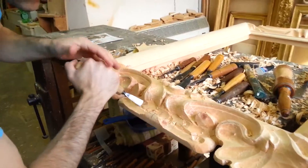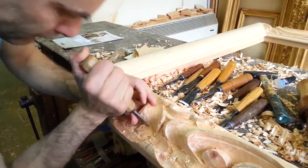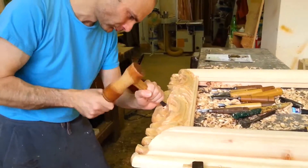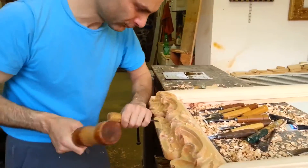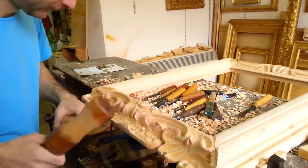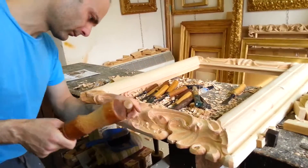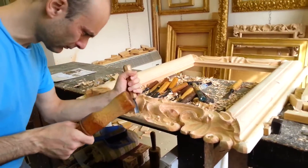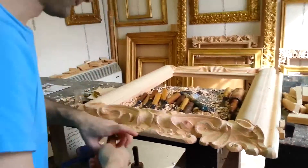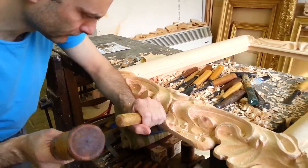In this video we can see Massimiliano Gurrieri, master carver, carving a replica of a 17th century Tuscany frame. The frame has been ordered by a private Italian collector and as we can see the carver is using different tools and step by step is giving to the work a very balanced baroque shape. Occasionally the carver uses the pencil to re-draw the shape ornamentations after they've been carved, to always have in mind the original shape of the frame to make.